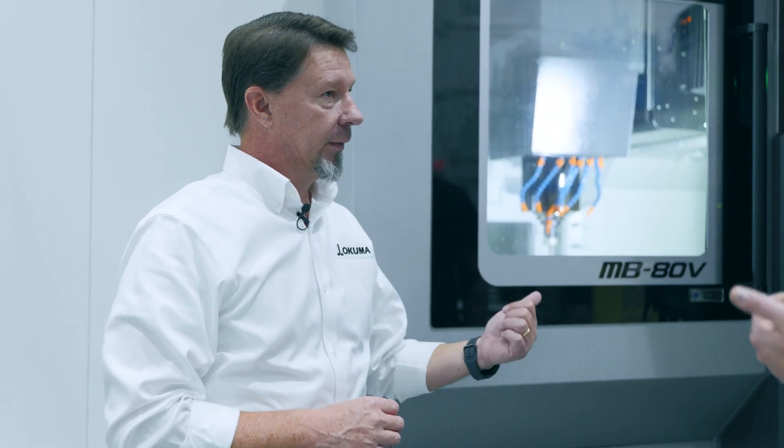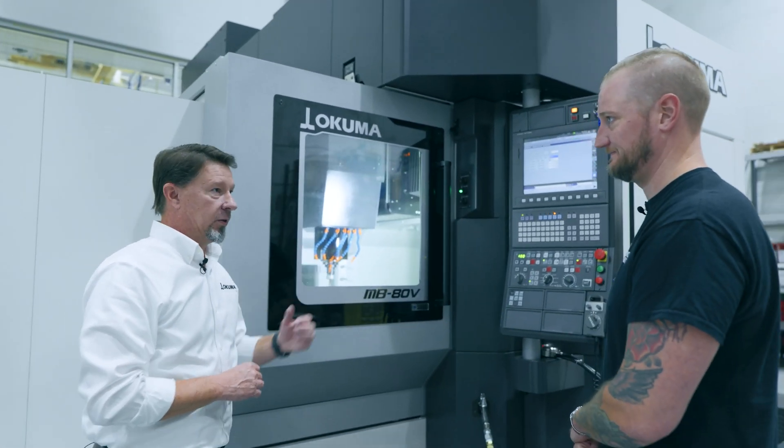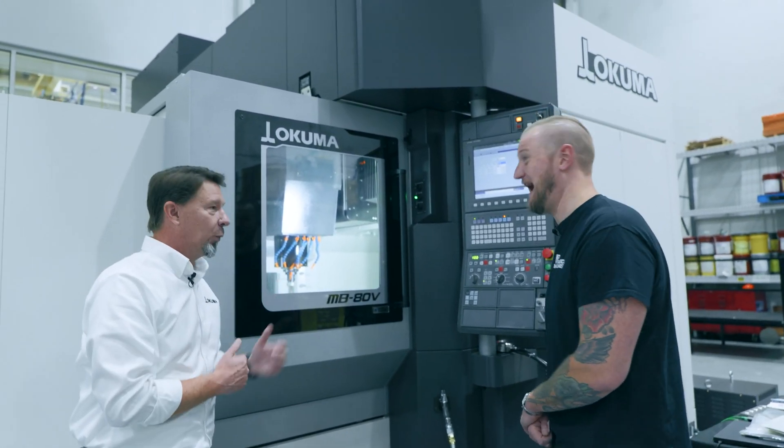That stability means better tool life, less chatter, and the ability to take heavier cuts — you can basically just do more with it. What material can you cut in this machine? The answer is yes. Whatever you want to cut, you can do it.